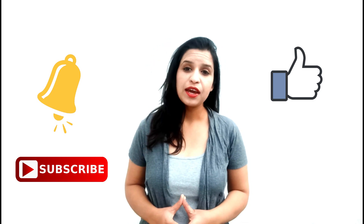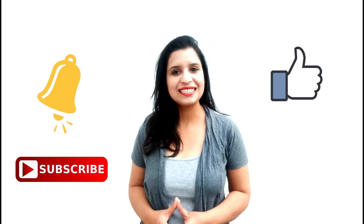Friends, I will see you again with a good video and useful information. Until then, goodbye, take care, and I love you all!